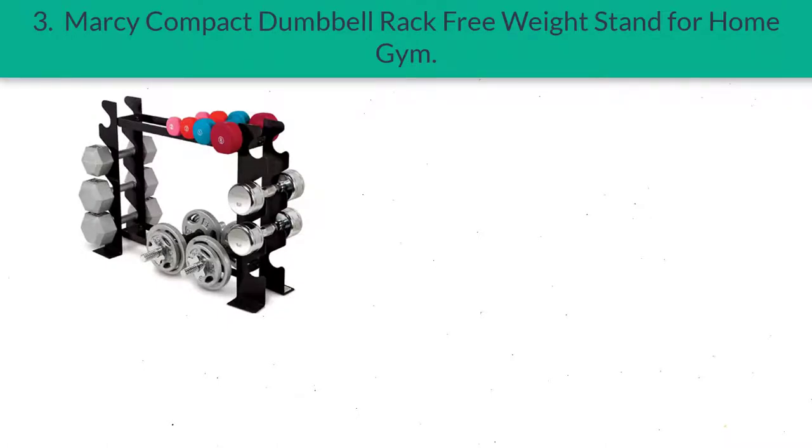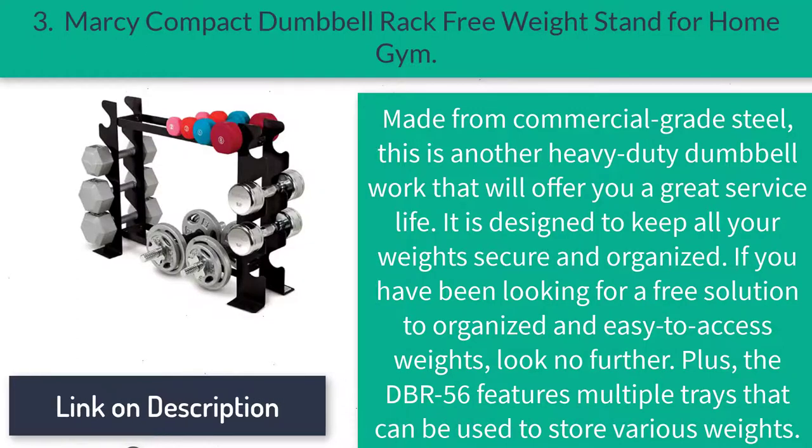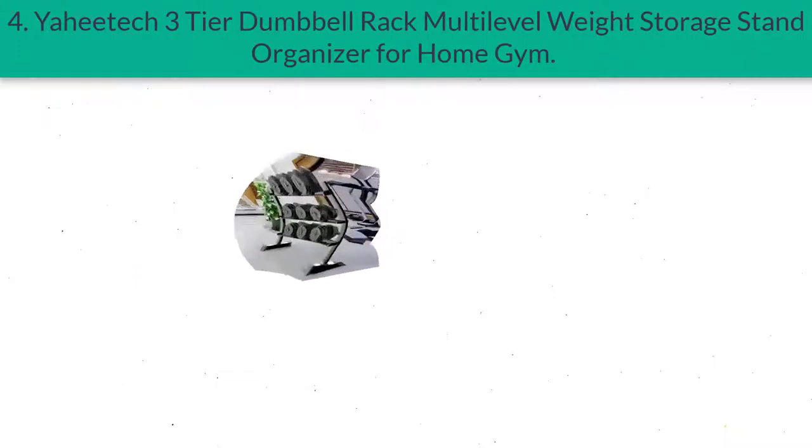Number three: Marcy Compact Dumbbell Rack Free Weight Stand for home gym. Made from commercial-grade steel, this is another heavy-duty dumbbell rack that will offer you a great service life. It is designed to keep all your weights secure and organized. If you have been looking for a solution to organized and easy-to-access weights, look no further. The DBR-56 features multiple trays that can be used to store various weights.